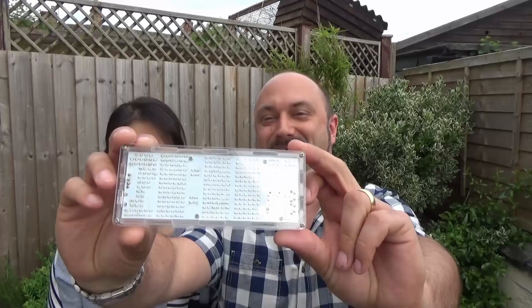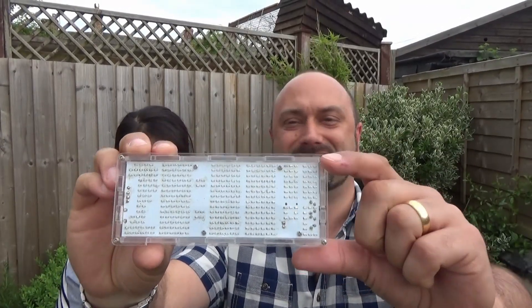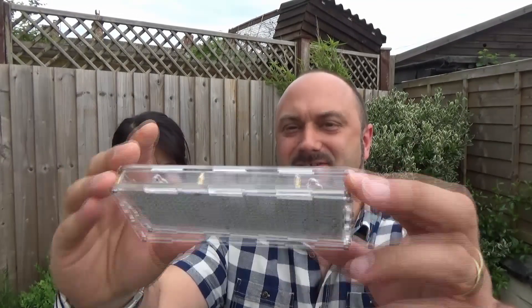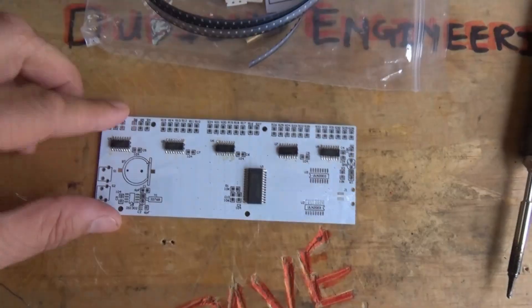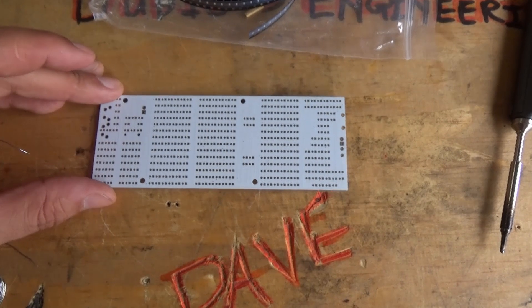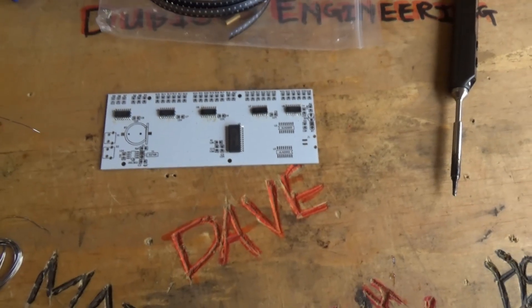Hey everyone, I just spent days making the coolest clock in the world. There are 360 0603 surface mount LEDs individually soldered to the front of this thing, and a bunch of surface mount components. Here's a clock with a whole load of LEDs on the front — some 360 — so I'm going to need a bit of patience to put this together, but it's good fun anyway.